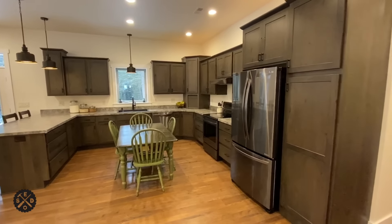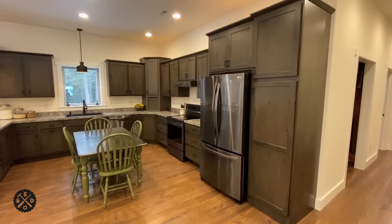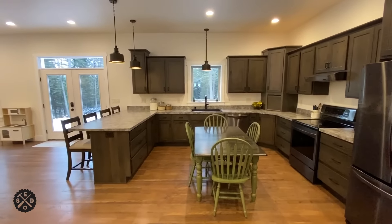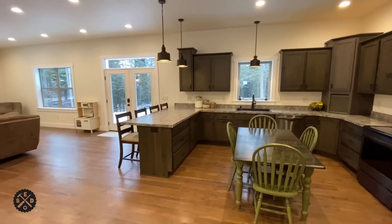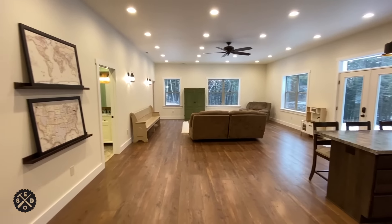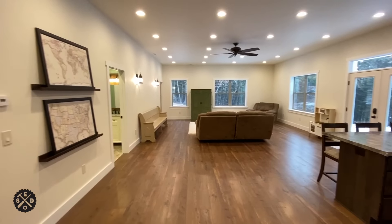As we continue down through here, here is the kitchen. It's a nice big kitchen — this wall on the right is 16 feet long, so there's lots of cabinets there. Then it goes over about 14 feet and then comes out about eight feet there for the peninsula.